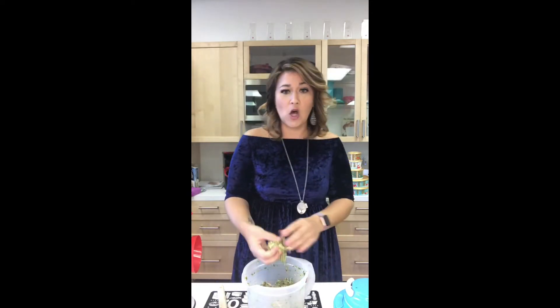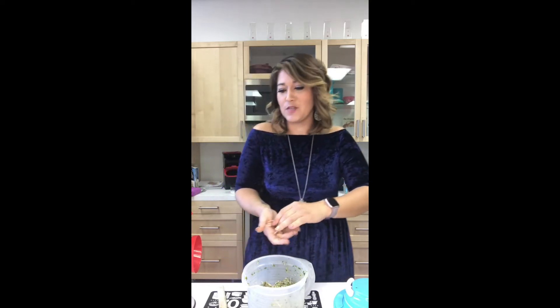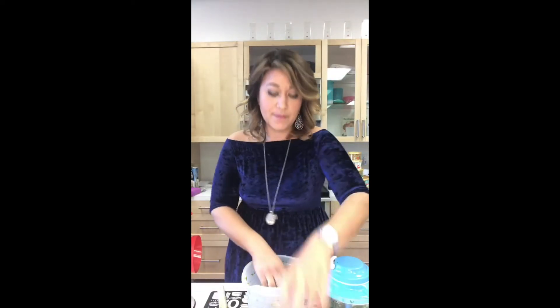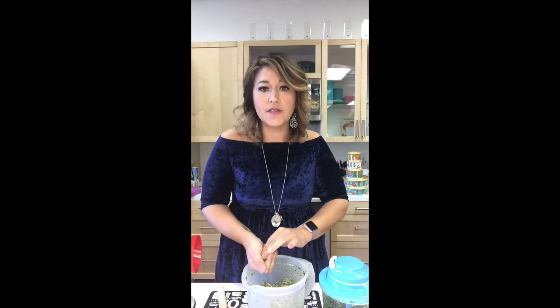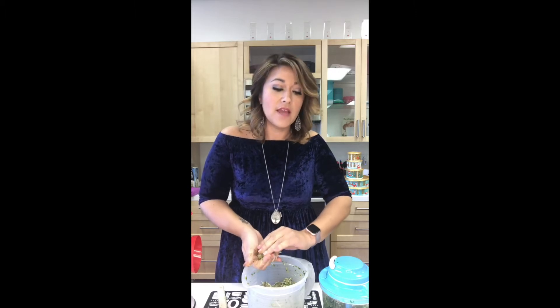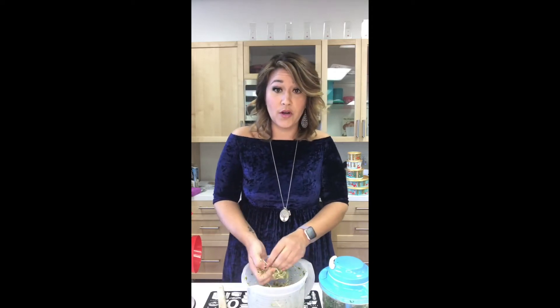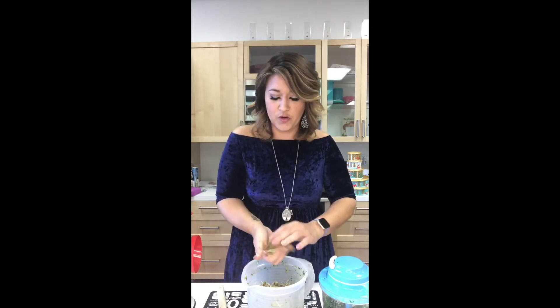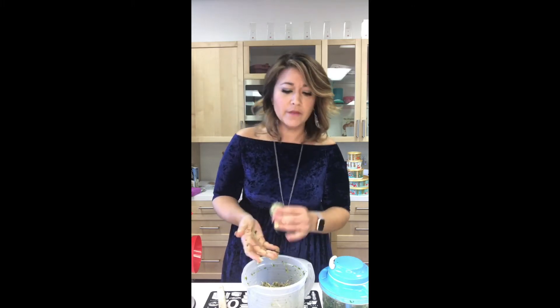Now here's the fun part — make sure you have clean hands because you get to roll the balls. These are the parmesan spinach balls and you just roll them up like that. We're going to use the Tupperware silicone wonder mat to cook them in the oven — it's like parchment paper but you can use it two to three thousand times, so you don't have to keep buying it. It's great for cookies and holiday candy making too. We made a really good praline brittle last night at our sales meeting!